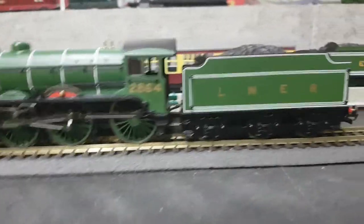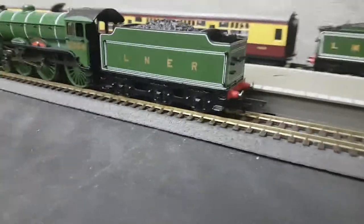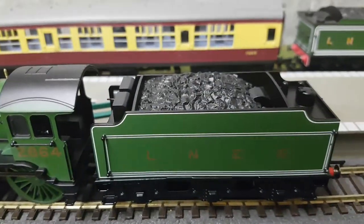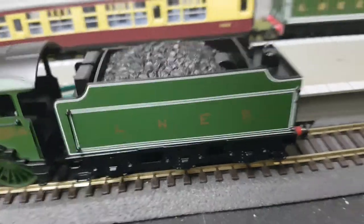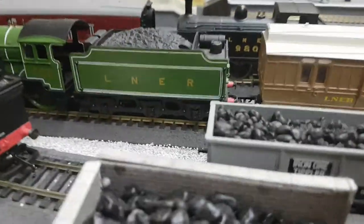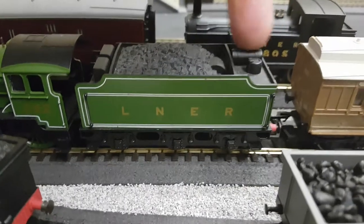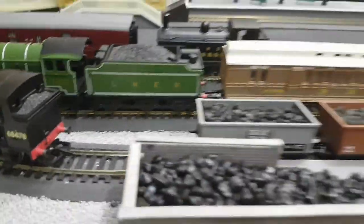You'll also notice on this locomotive the NEM couplings on the back, and a handrail on the back of the tender. This tender looks almost identical to the D49 class tender — just a slight difference. Here's the D49 class. The tenders are the same but just a little bit different; there's a small cylinder on top — I don't know what that's for, but that's the only difference between the two tenders.